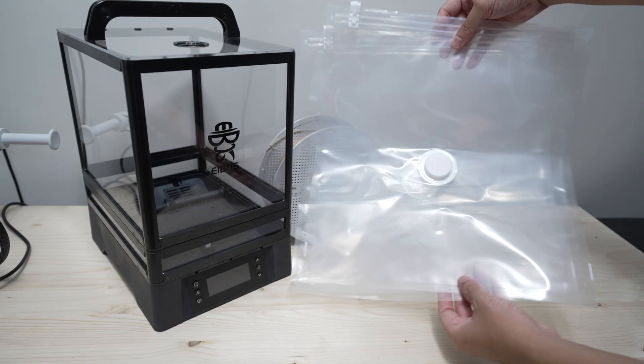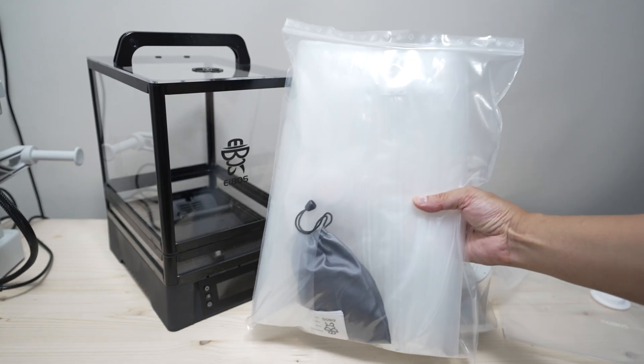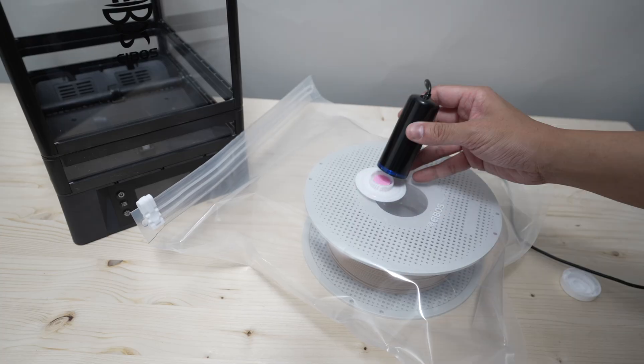Or you can use these filament vacuum seal packs and store your dried filaments inside them. iBoss also sells these, and they come with a small USB vacuum pump, which is a really neat add-on.